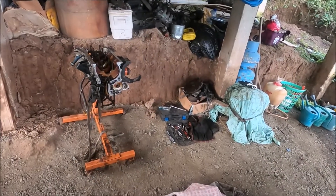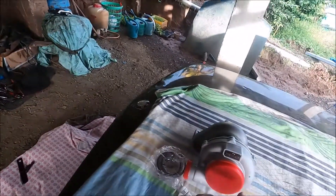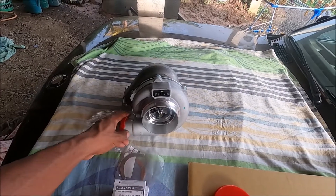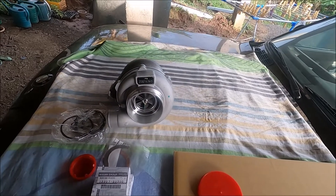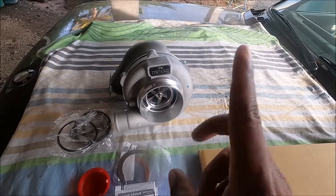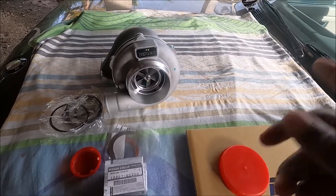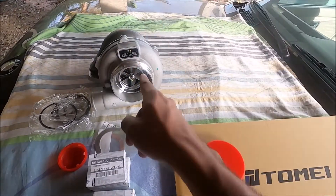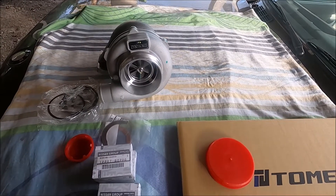We have everything needed to put the bottom end together and I hope to do that this evening or tomorrow, so that may be featured in another video. The big news is that I also picked up another turbo. This one is a GT3076 turbo from Max Speeding Rods. I will be working with Max Speeding Rods to test out this turbo. I got this turbo for a friend and customer - Roger over in New York, who is a dealer for Max Speeding Rods - and through him, Max Speeding Rods sent me this turbo to test out.